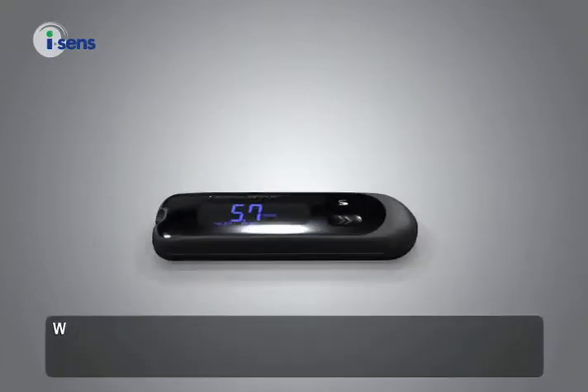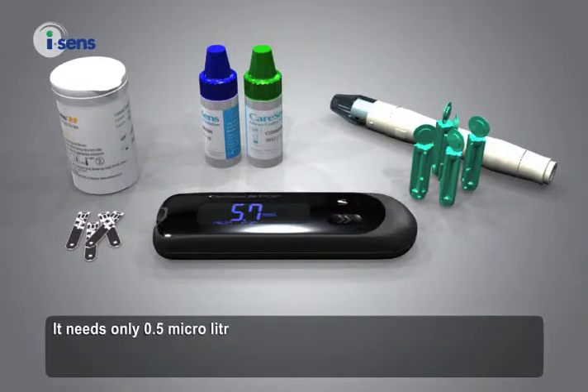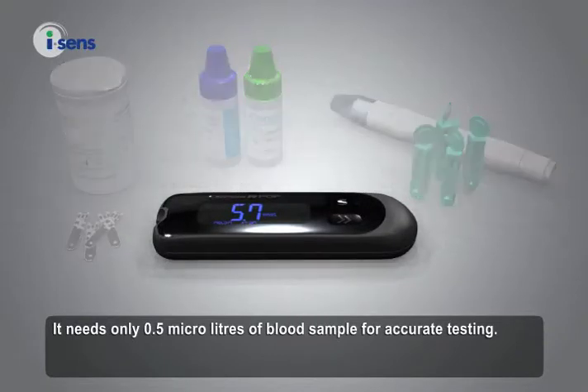With no coding technology, measuring your blood glucose level is easy and accurate. It needs only 0.5 microlitres of blood sample for accurate testing.